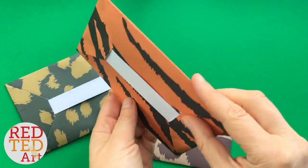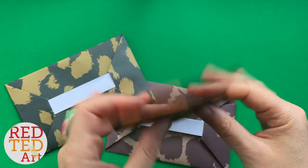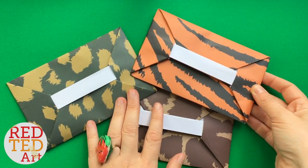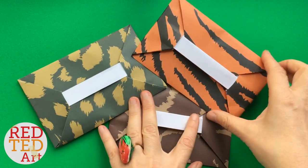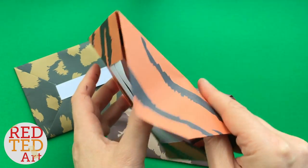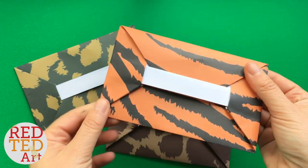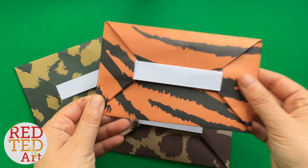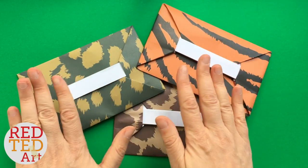Hello, welcome back to Red Ted Art! It's time for origami. I'm going to show you how to make this cool paper envelope. I've got some pretty animal print paper, but you can use any paper you like. I'll try to find some links below where you can print off some nice paper. These are great for normal ordinary letters, and they're really fun and easy to make. They look complicated at first but once you get the hang of them they're really easy to remember.